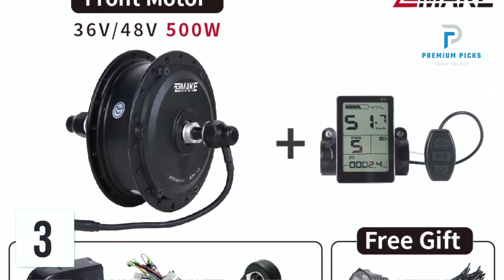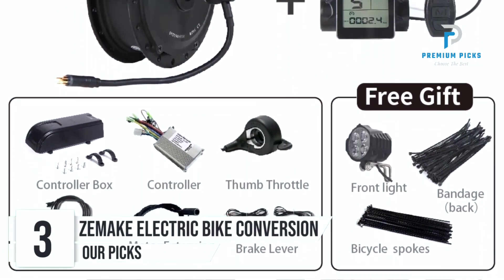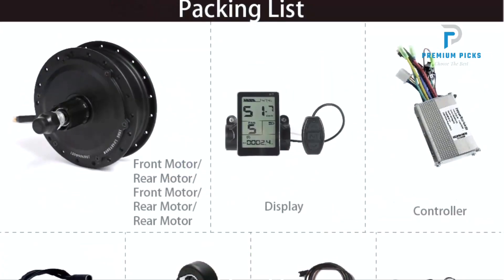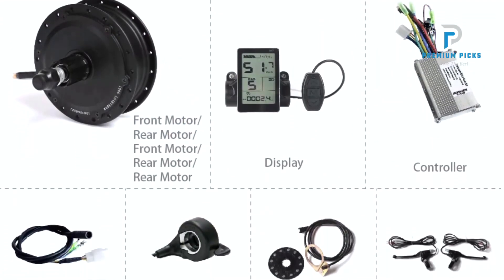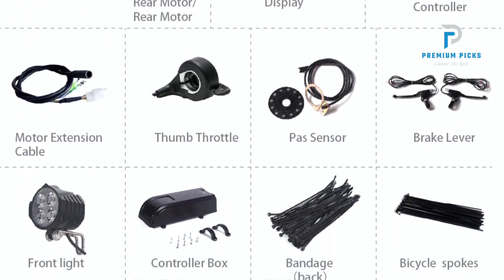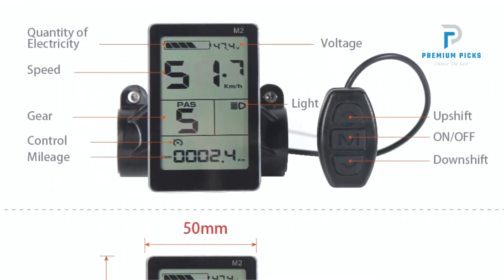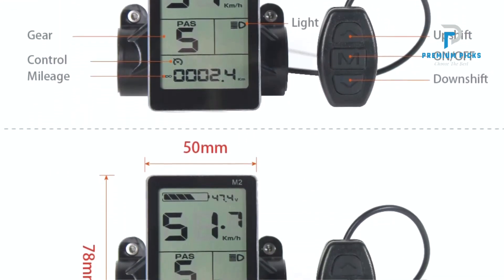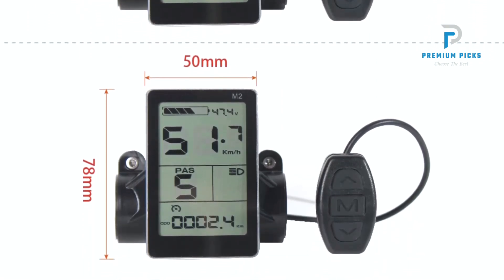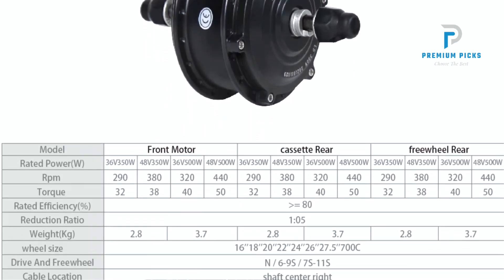Number 3: Zemeck Electric Bike Conversion Kit. The Zemeck Electric Bike Conversion Kit is an excellent option for upgrading your bicycle into a high-speed electric bike. This kit offers a range of features designed to enhance your riding experience, from a powerful motor to customizable components. It comes with a high-speed brushless gear hub motor, available in two power options: 36V 350W and 48V 500W. This motor ensures efficient performance and smooth rides, suitable for both casual cyclists and more demanding riders.